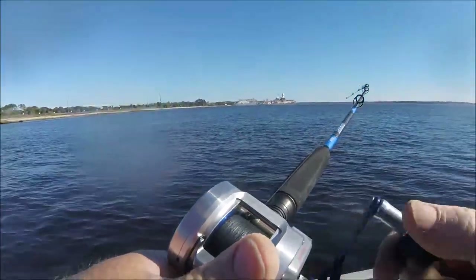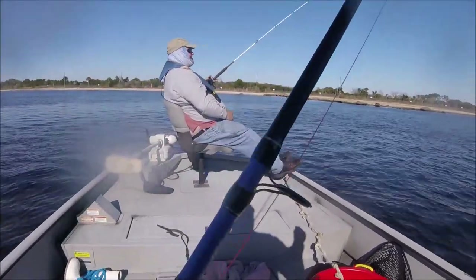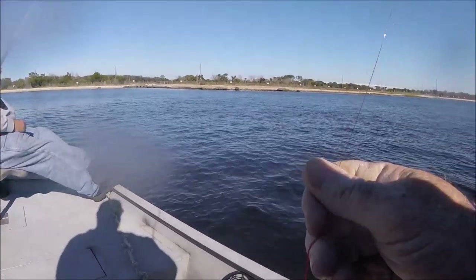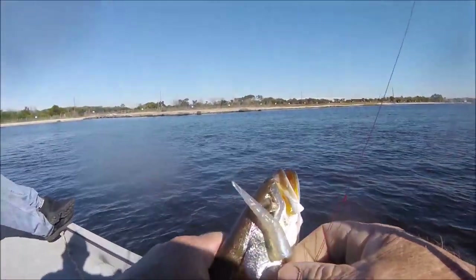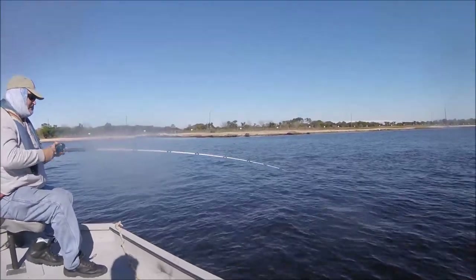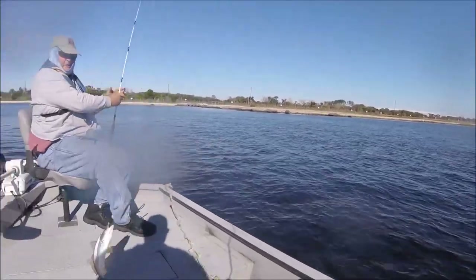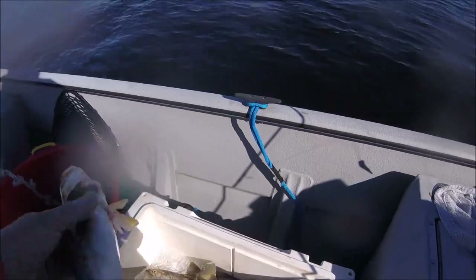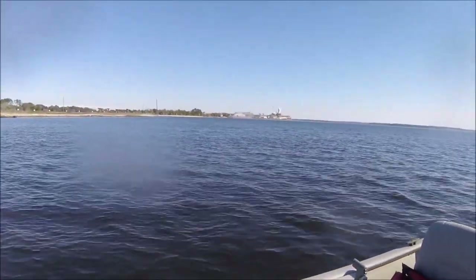All right, this fish just about snatched the rod right out of my hand, and he's not even that big — he's wrapped up in the line and hit the top hook. Look at this, he's wrapped up in it! About snatched the rod out of my hands. Look at Dennis bowed up too — these fish fight hard for their size. All right, we got a decent box. This was just a little thing I thought about doing — running a soft plastic dancer on top of my bait.